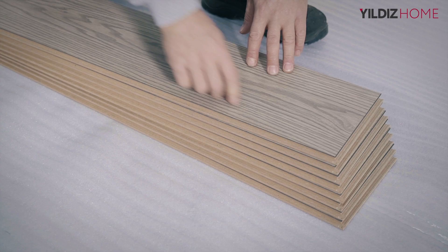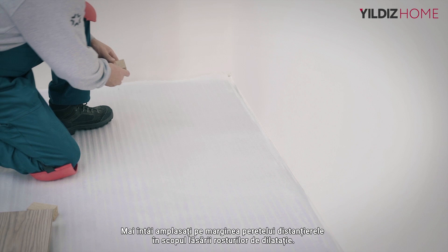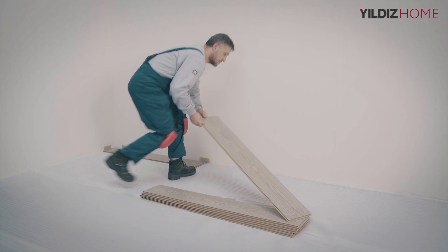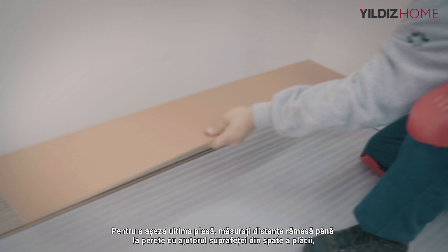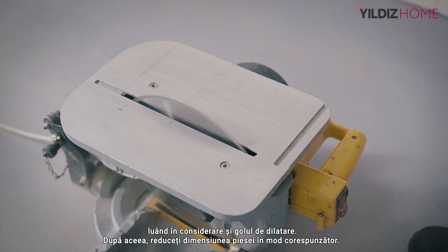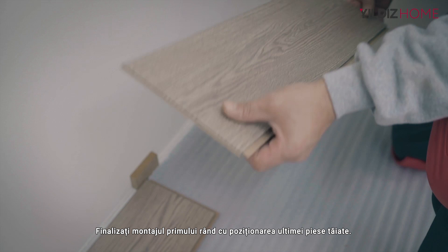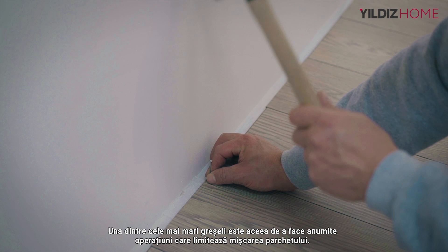Place the floorings in the installation area according to the tongue and groove lock directions to increase installation speed. First, place wedges on the wall edges to leave the expansion gap. Start the installation with the male edges of the laminate flooring facing the wall. Place the second laminate flooring of the first row from the short edge at the level of the first laminate flooring and continue until the end. To accommodate the last laminate flooring, measure the remaining distance to the wall, accounting for the expansion space, and shorten the laminate flooring accordingly. You can use a circular saw or hand saw for cutting. After placing the cut part, complete the assembly of the first row. Note that laminate flooring should not be fixed or glued to any point.